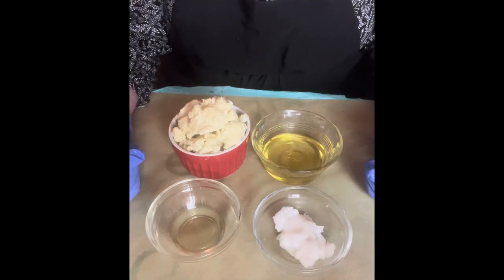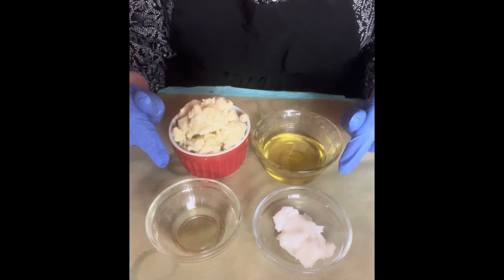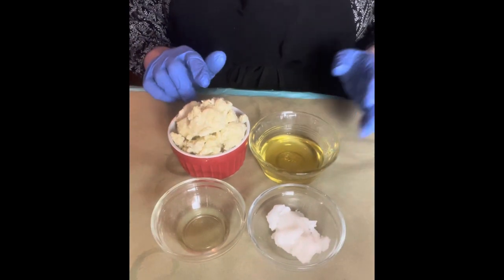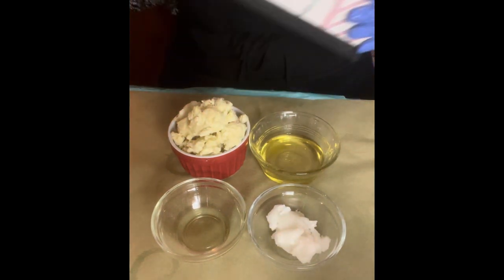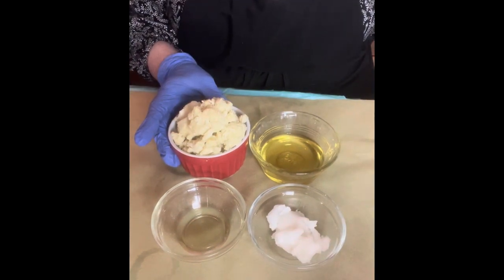Without further ado, let's get to making some anhydrous luxurious body butter. As usual I'll be putting the recipe in the text and also in the description box down below. I'm going to be working in grams today but I'll tell you the percentages in case you wanted to make a bigger or smaller batch. I have my trusty old notebook that I write everything in.